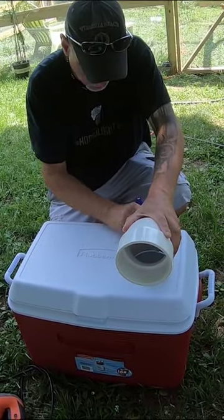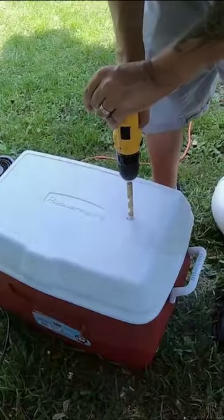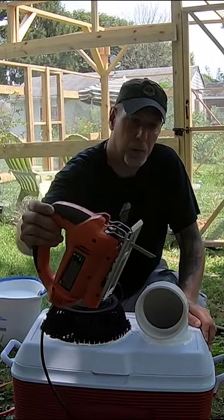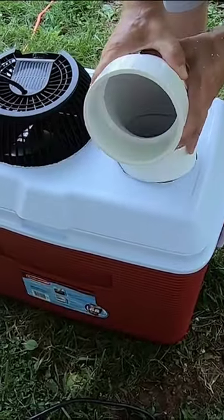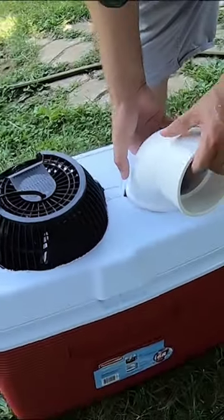Trace out your fan and PVC on the top of the cooler. Drill some pilot holes and then cut out your trace marks with a jigsaw. Fit your fan and PVC into the holes and caulk them up.